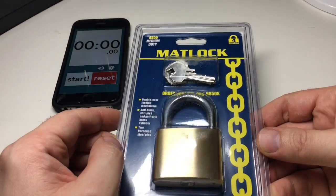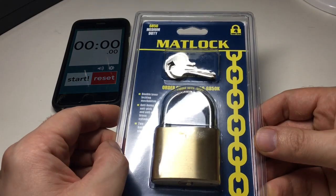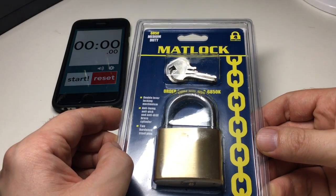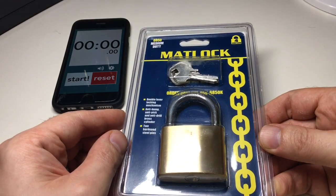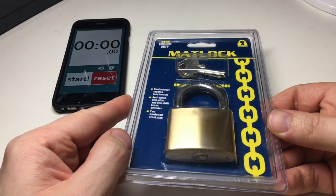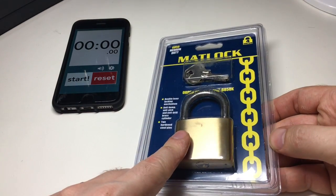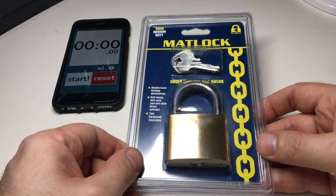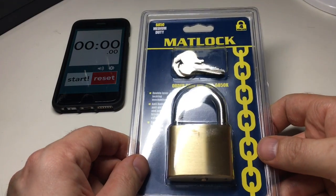I actually ordered this by accident. I bought it from an online retailer — the item I wanted was about £15, postage was about £5, and it was free postage over £20, so I found a padlock for around £5 to hit that threshold. Ironically, they ran out of the original item and just sent me the padlock with free postage, so hey, it's not all bad.